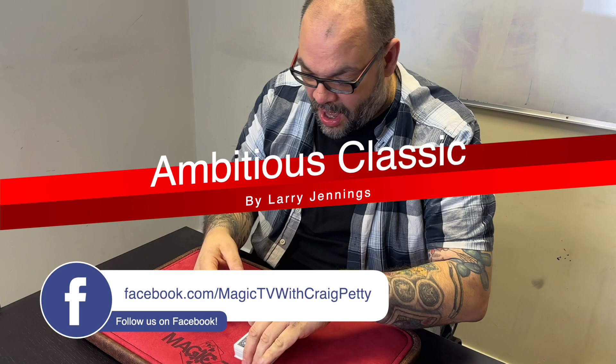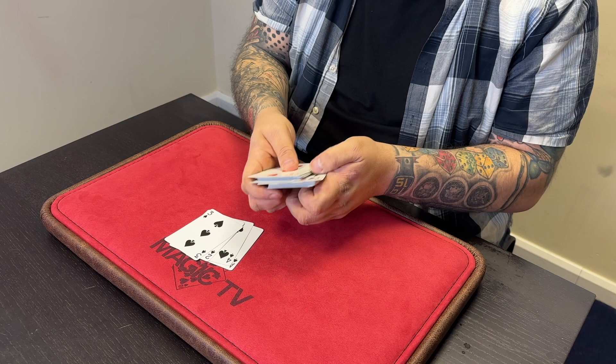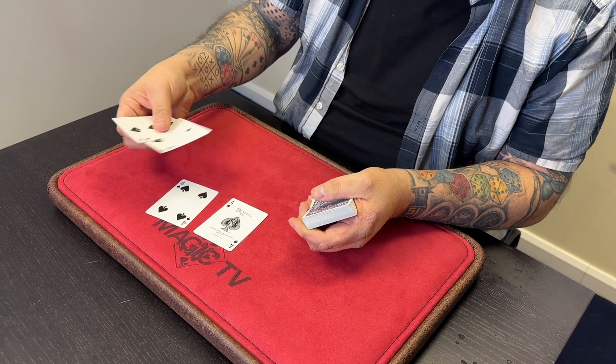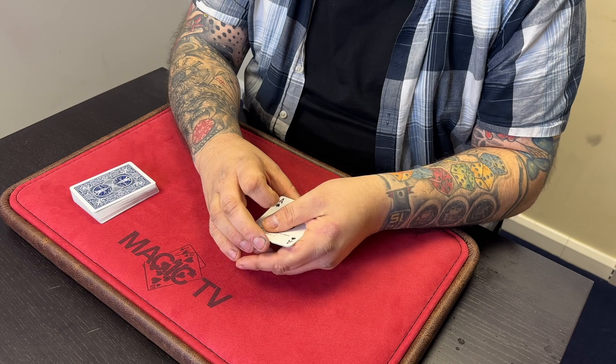I've got a deck of cards. The nice thing about this trick is it is from a regular shuffle deck of cards — anytime, anywhere — and it is a classic as well. I'm going to take four cards out of this deck: the Ace, the Two, the Three, and the Four of Spades. Only four — mainly because for years people have been telling me that I don't play with a full deck, so I thought I'd embrace that. Good to know. Ace, Two, Three, Four — the rest of the cards aren't important.